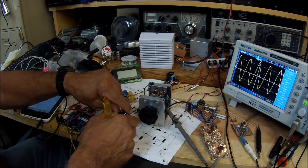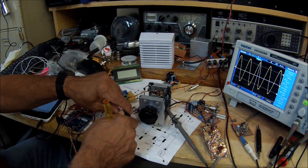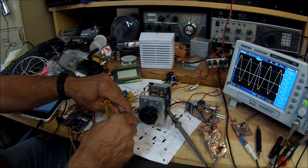Remember, this is direct conversion so you will copy the other sideband as well. There is the other sideband.